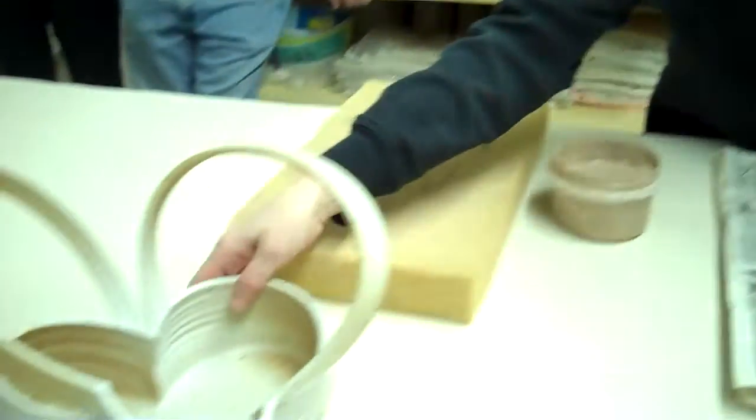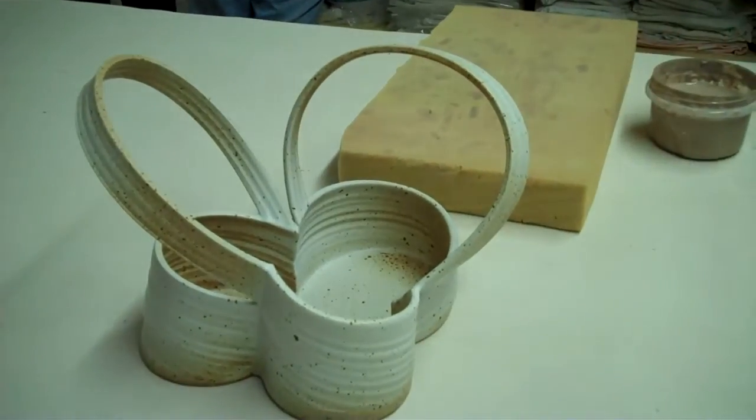Now I'm ready. Okay, I'm Carrie. I'm going to just show how I make the bottom part of one of my baskets.